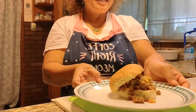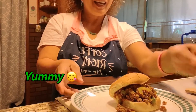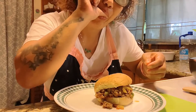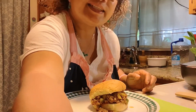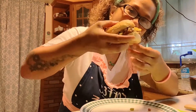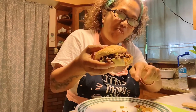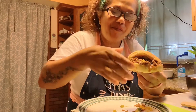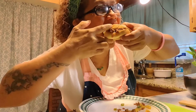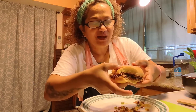Hi guys, we're back — this is the easy messy burger I was talking about. Now we're gonna try it. It's hard to eat but we're gonna eat some easy messy burger. See, it's always messy because it keeps dropping off. You have to be patient — oh, yummy!